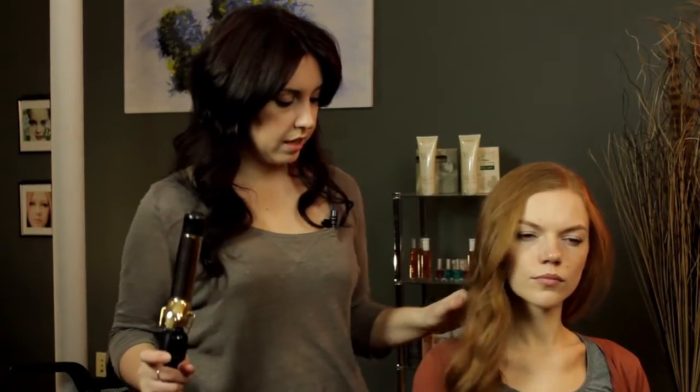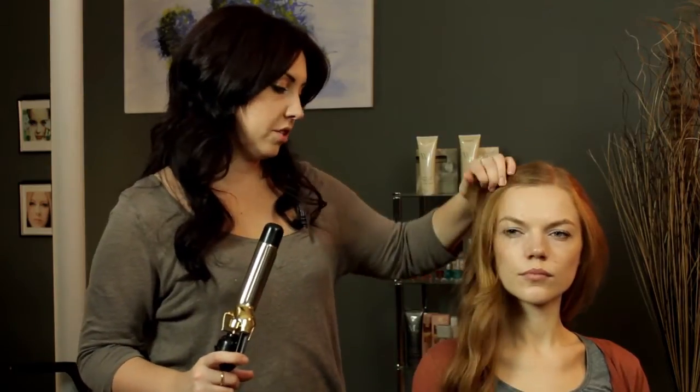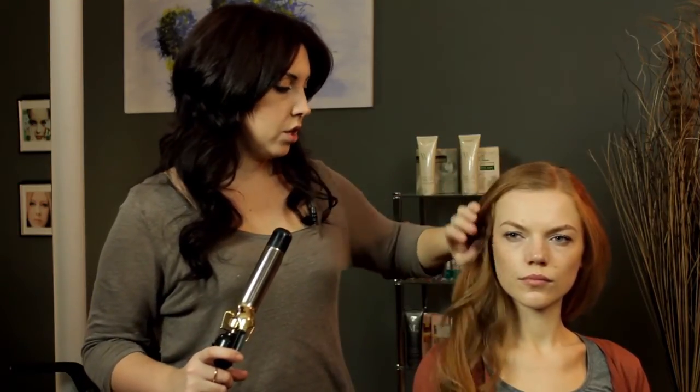And then you get these nice big loose waves. The beach spray really helps to give a little bit of pieciness to it, so that it's not too perfect. My name is Claire Coleman, I'm a hair stylist, and I showed you how to do wavy hair like Selena Gomez.